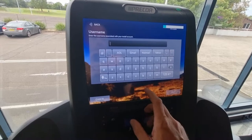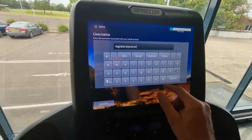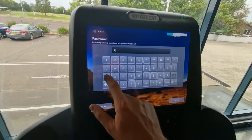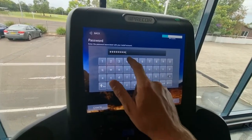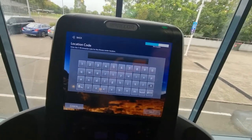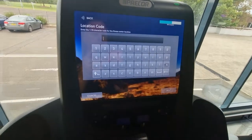Then here we go to 'Register Equipment,' hit next. We're ready to go. Put in the email as register@precor.com, hit next. The password is actually 'password' — punch in 'password' as the password, hit OK. Then here are all the local settings for your particular room location.